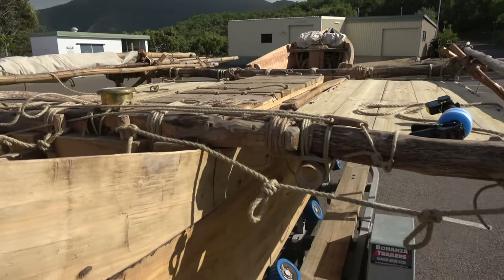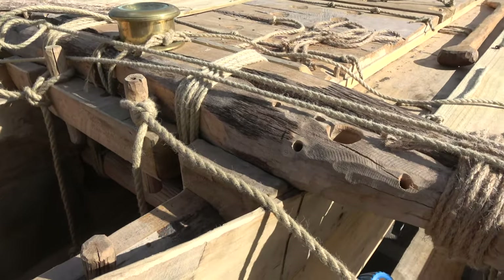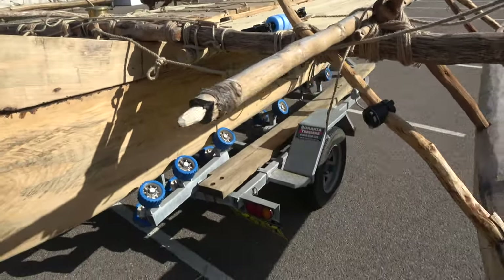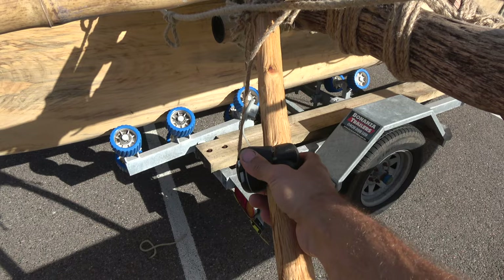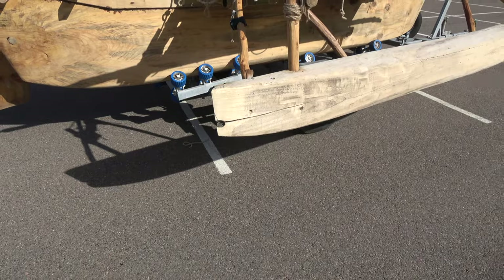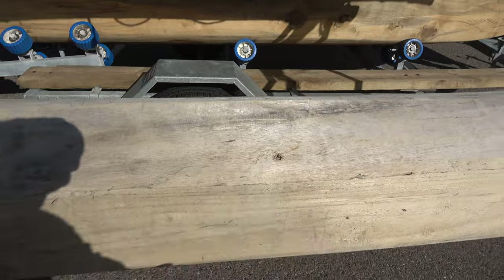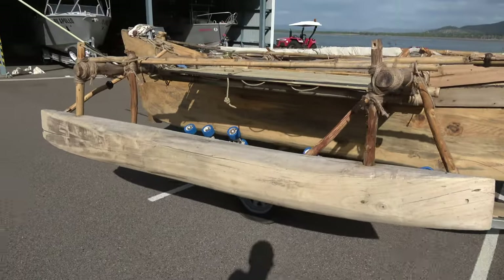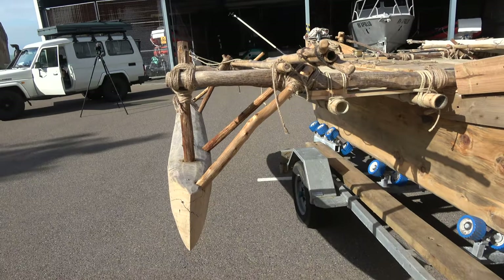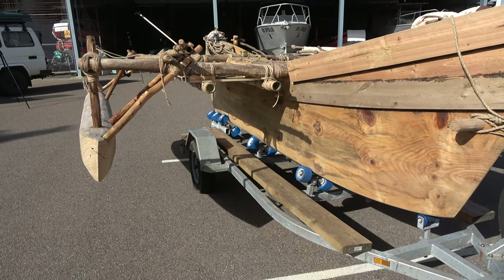More holes here — these bigger ones are for bamboo sticks that come up to support an awning I've got for when I'm camping. These are more camera mounts; I'm hoping I can put GoPros underwater to film back up at the canoe as it sails over the reef. There's another GoPro pole hole, another sail rest sitting on top, and another piece of spare bamboo. I've basically got lots of spare stuff because I'll probably have to improvise when things break at sea.